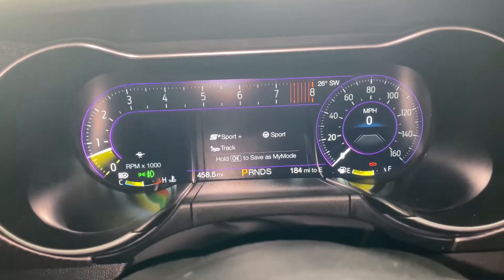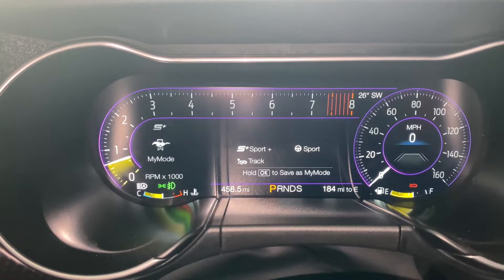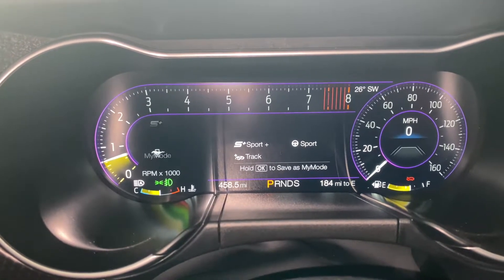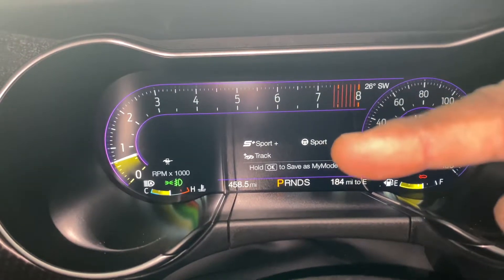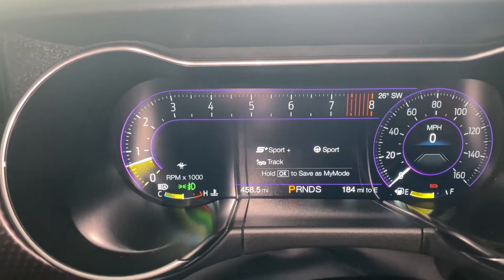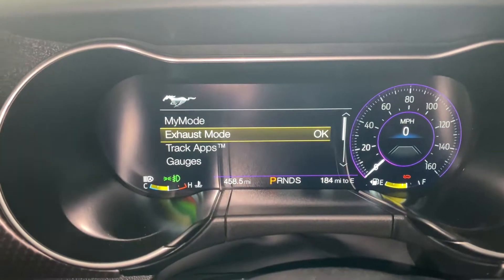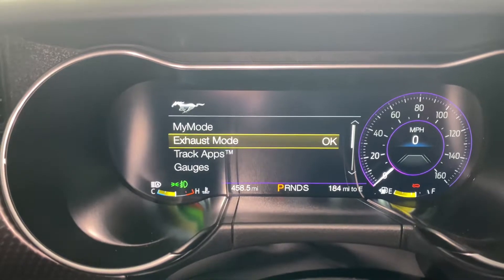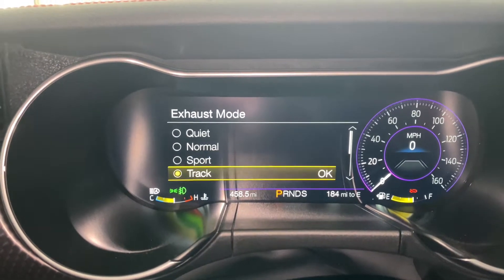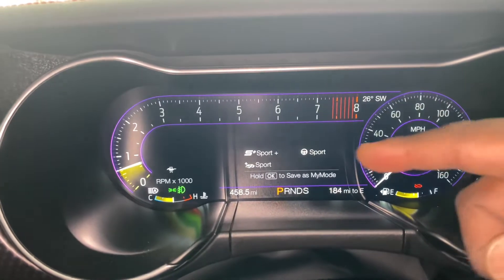Excuse the hood being open. So check this out — I'm going to go down here and change the mode up here. It's going to go to My Mode. I already got My Mode set into Sport Plus, then I got the exhaust in Track and the steering in Sport. To change that, we're going to go down here and hit this pony button. The pony button brings up the special settings. So we're going to change the exhaust mode to Sport right there, then hit the back button — now you see the exhaust changed to Sport.